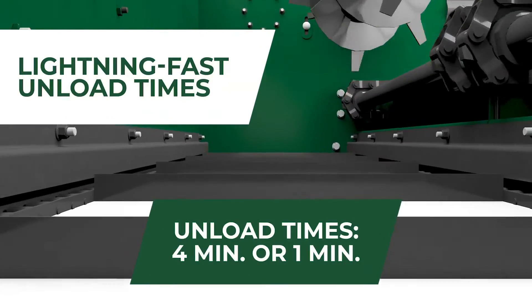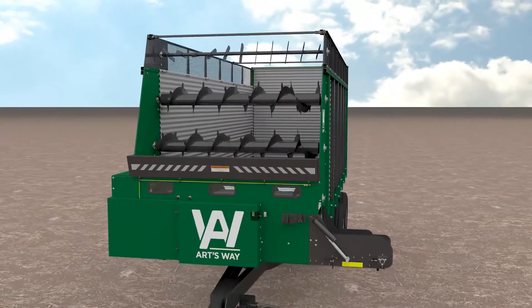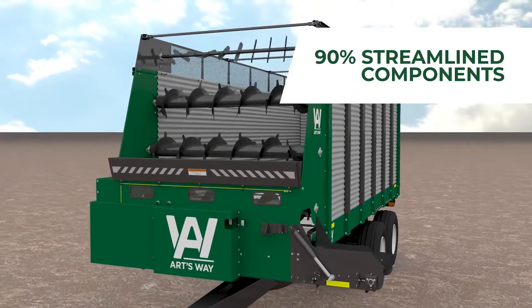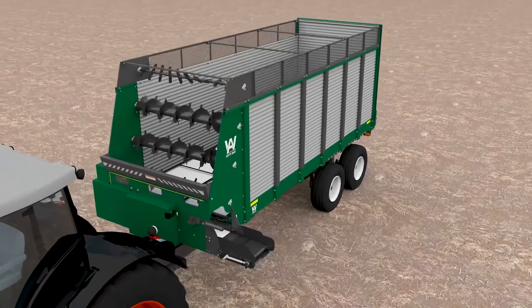Lightning-fast unload times — 4 minutes or 1 minute, respectively, depending on whether you unload from the front or back. The newest models feature drastically streamlined components and no-fuss construction that translate into an affordable harvest companion that's simple to maintain.